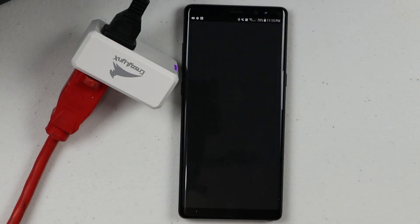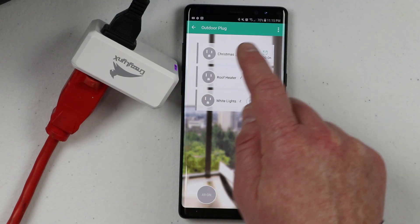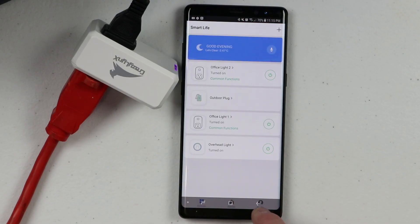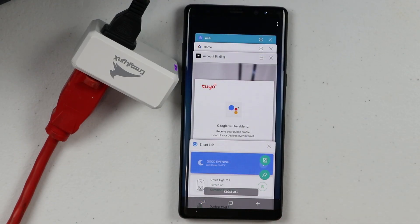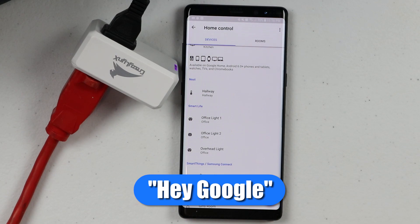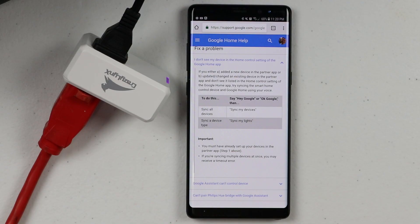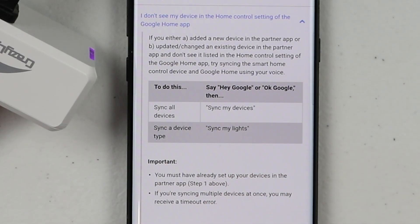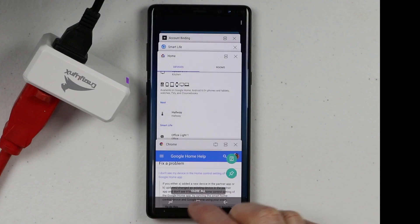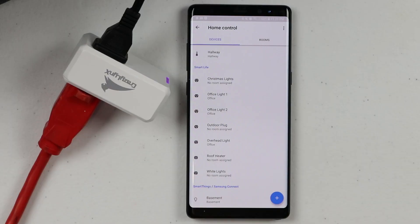I just plugged in the outdoor plug so you can see it's active and we can turn it on and off. But that device did not show up in the Google Home app. If you re-pair a device through the SmartLife app to get it to show back up in the Google Home app, you don't actually have to re-pair it or anything. All you need to say is 'Hey Google, sync lights.' The assistant responded: 'Sure, syncing devices for four providers.' So if you add other smart products to the SmartLife app, you can ask Google Assistant to sync your devices and then when you go back into the Google Assistant application you'll see all of those devices have been added.